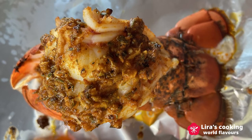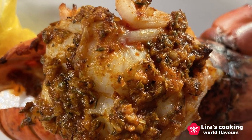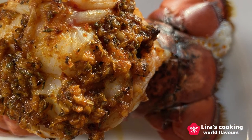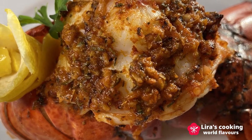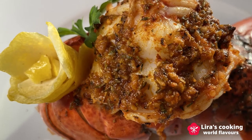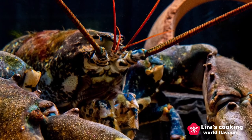This dish is simple to prepare and looks very fancy. The lobster tail is juicy and tender. The Cajun seasoning mixed with the flavors of butter and garlic gives a strong character to this lobster dish. I hope you enjoy it and see you next time.